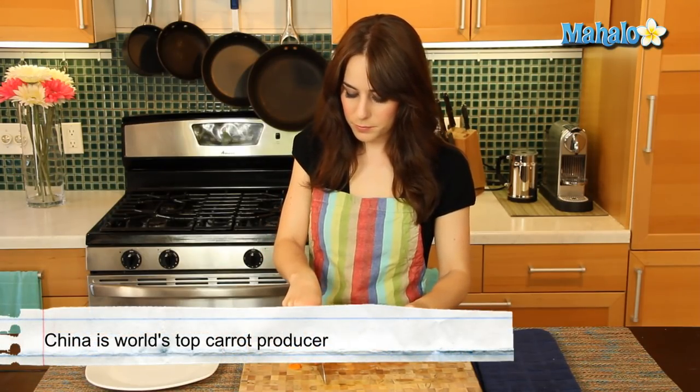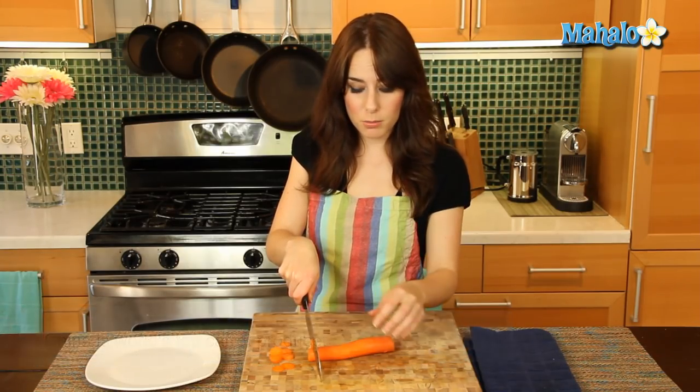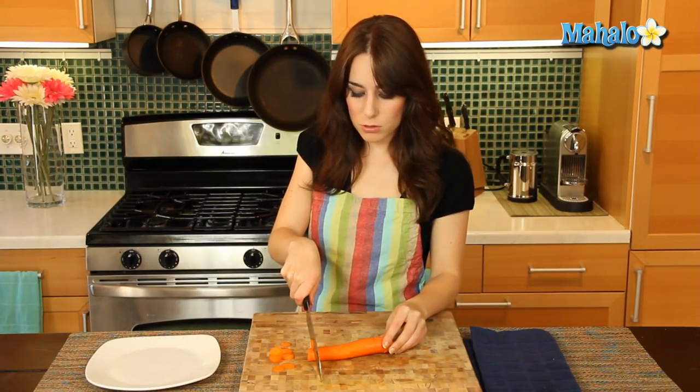Can you mention keeping your knife tip on the board? Yes, absolutely. When you are slicing something or chopping, it's always a great idea to keep your knife tip on the board. So the action that you're doing is really just sort of rocking.